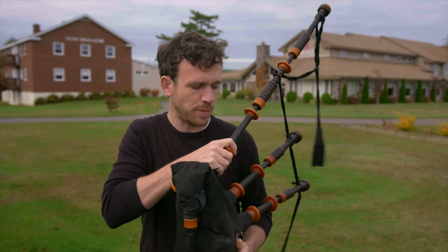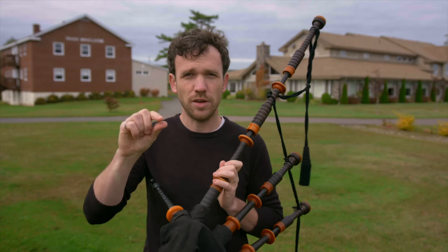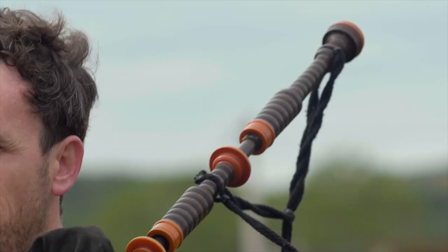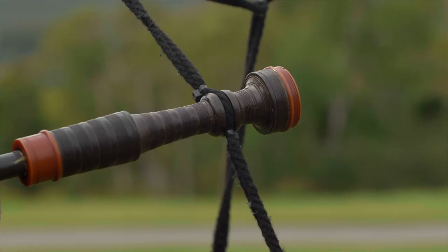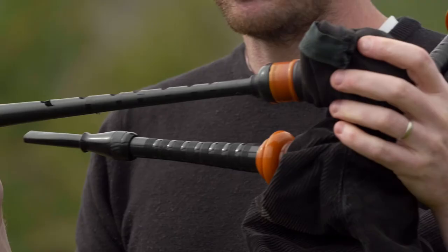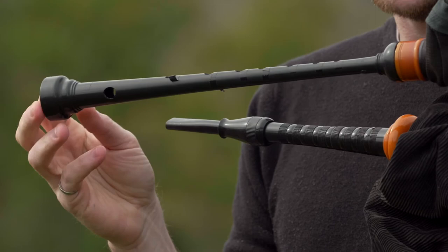These pipes on my shoulder are called drones, and they just produce that one long monotone note that you hear throughout the melody. The longer one is a bass drone, so it'll produce a B-flat in this case for this instrument. The tenor drones produce the same note but an octave higher. The melody comes out of this pipe called the chanter, and there are a number of holes on it.